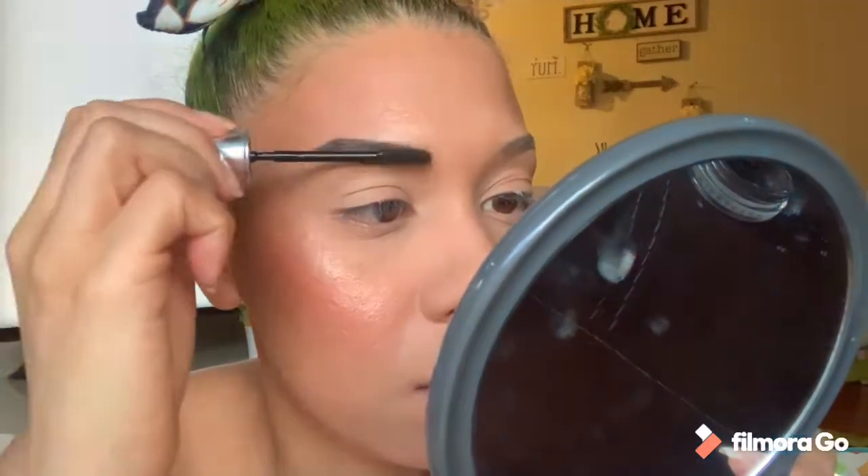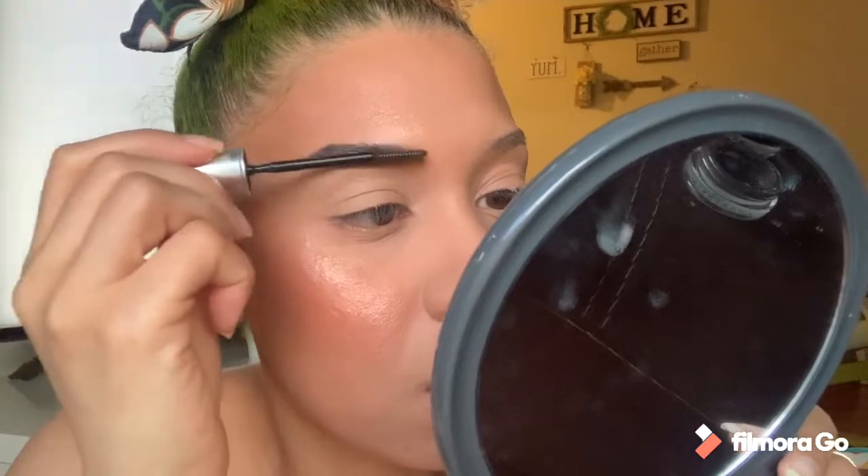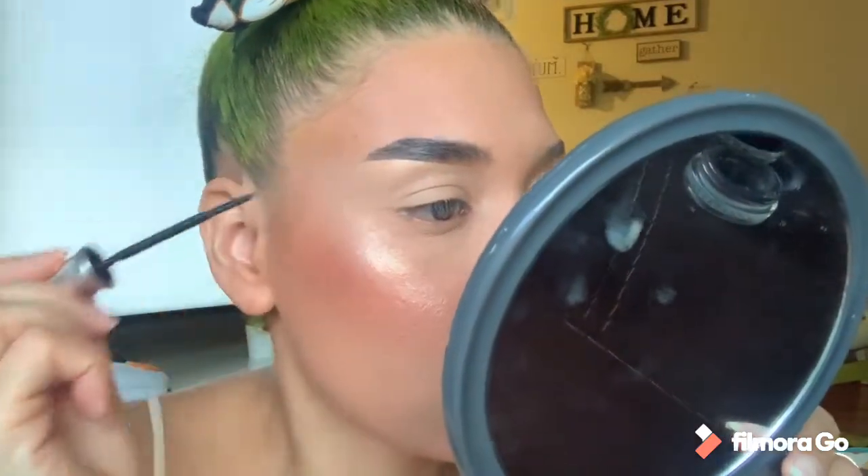I'm going to set my brows with this 24-hour brow setter from Benefit Cosmetics — it's a gel. You put it through your brows and it will stay in place.